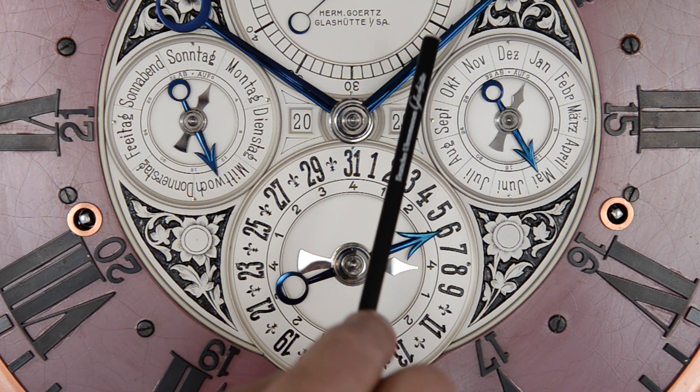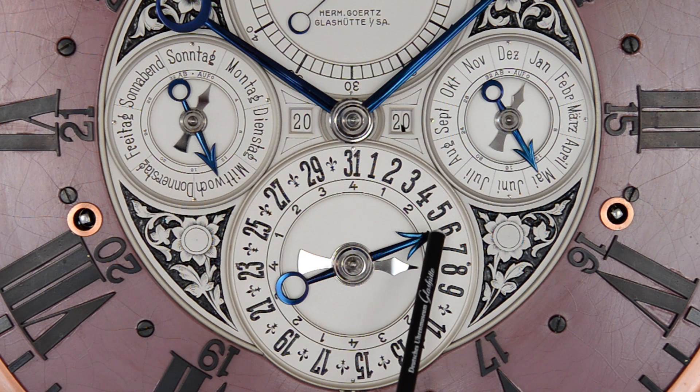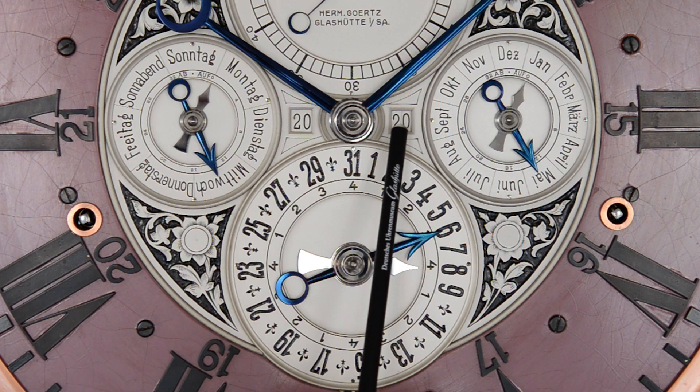Neben der Zeitanzeige beherbergt das Oberwerk auch einen ewigen Kalender, mit der Anzeige für das Datum, den Wochentag, den Monat, ergänzt durch die Anzeige für das Jahr.